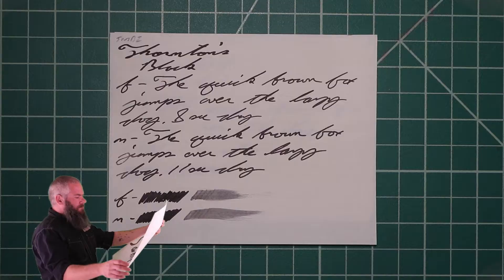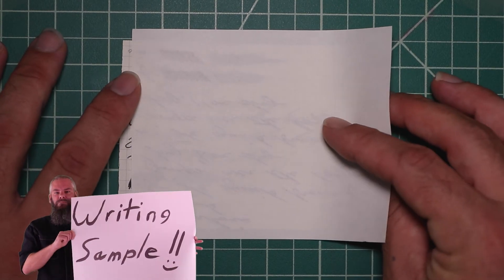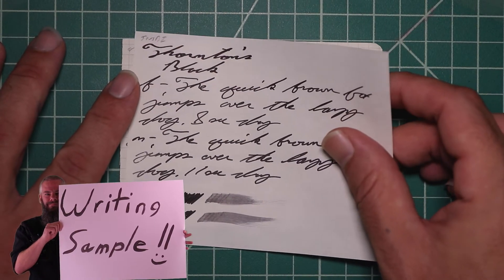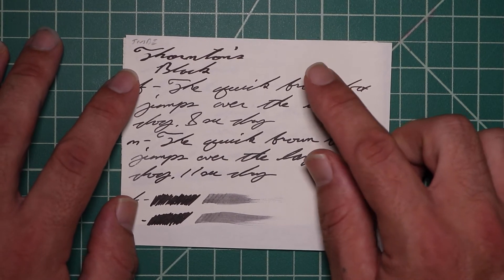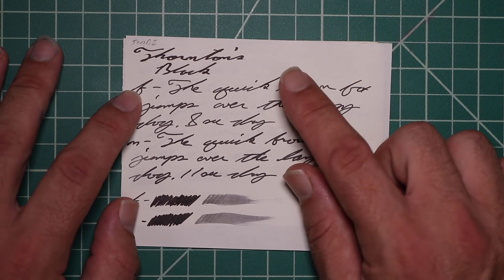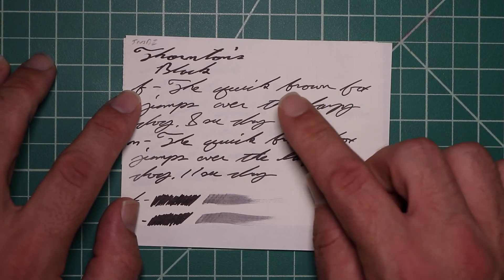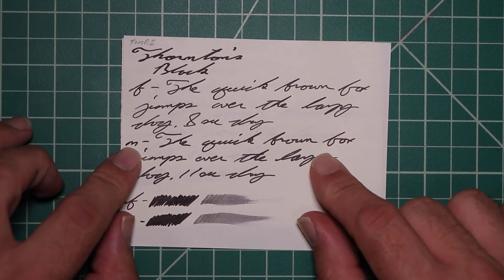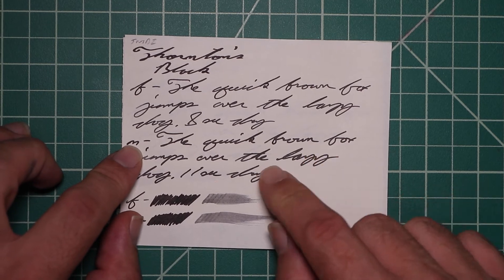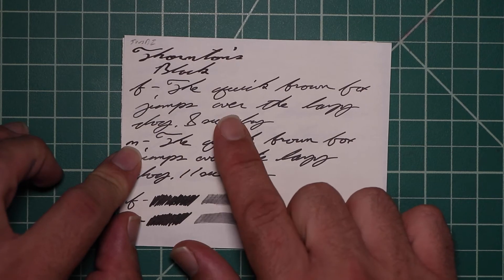The second writing sample is done on TWSBI and Moleskine paper. Here we're looking at TWSBI notebooks. We get no bleeding and minor ghosting. The 1.1 has no feather spread, halo sheen, and no shade. The extra fine is just a tad lighter than the stub, with no feather spread, halo sheen, no shade — 8 seconds to dry. The medium is the same tone as the stub with no feather spread, halo sheen, no shade — 11 seconds to dry. The scrubby for both shows no color variation, and we didn't get any in the writing.